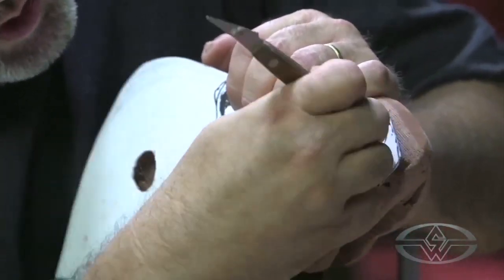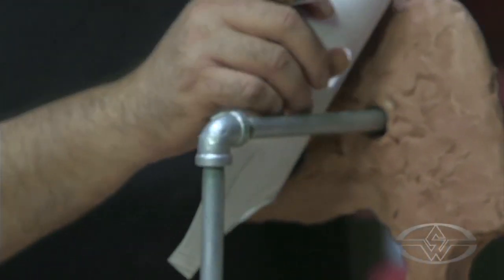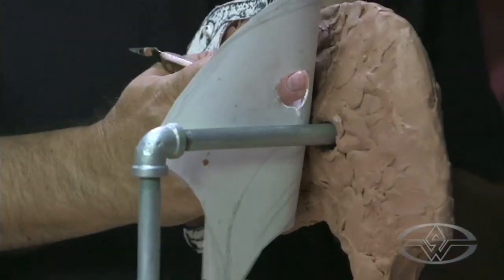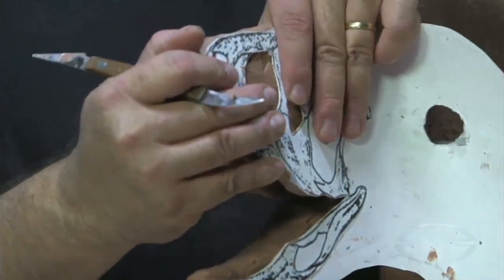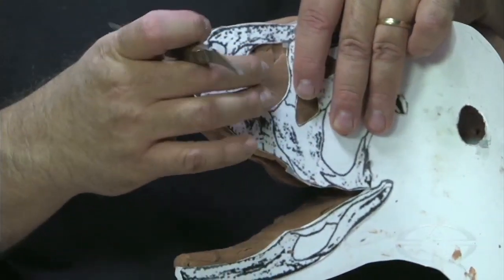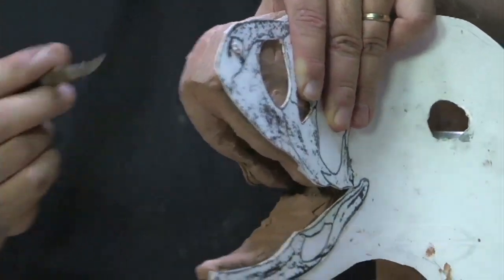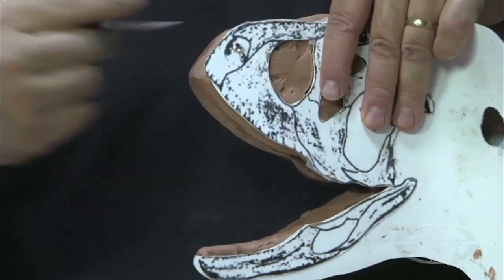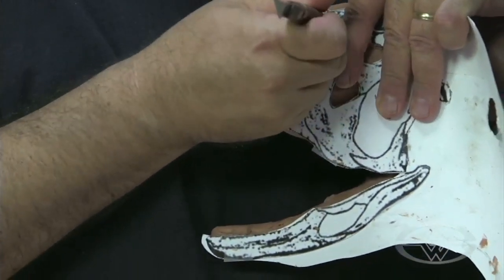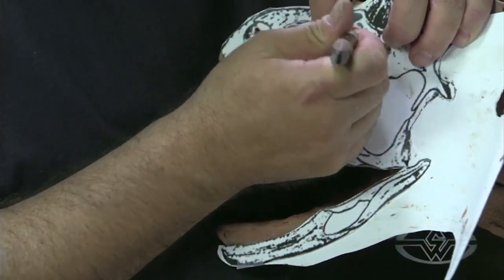The nostrils will be right there. And then I'll turn that around and do those same reference points on the other side. I want to make sure from the top that it roughly matches the same marks I put on this side. You don't want one to be back and one to be forward. These are just basically reference points for right now.